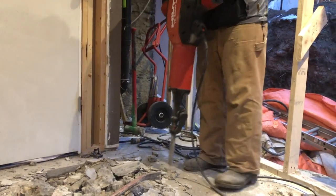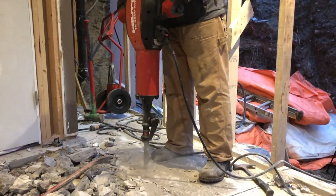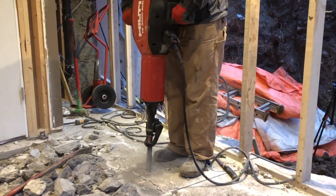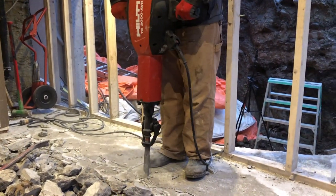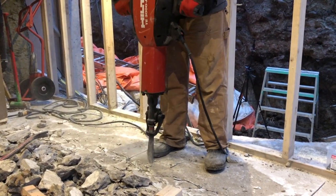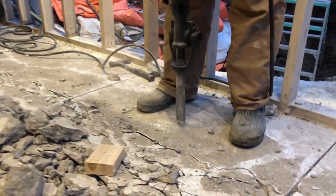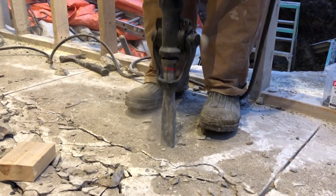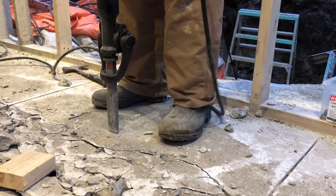I can't really judge that from what we've done, but I know it does break a lot of material very quickly, and I've noticed I'm not very fatigued when using it, so it's really nice. It has the TE hex 28 self-sharpening chisel, and it's got an active cooling system that keeps the motor cool and allows the machine to operate a lot longer.